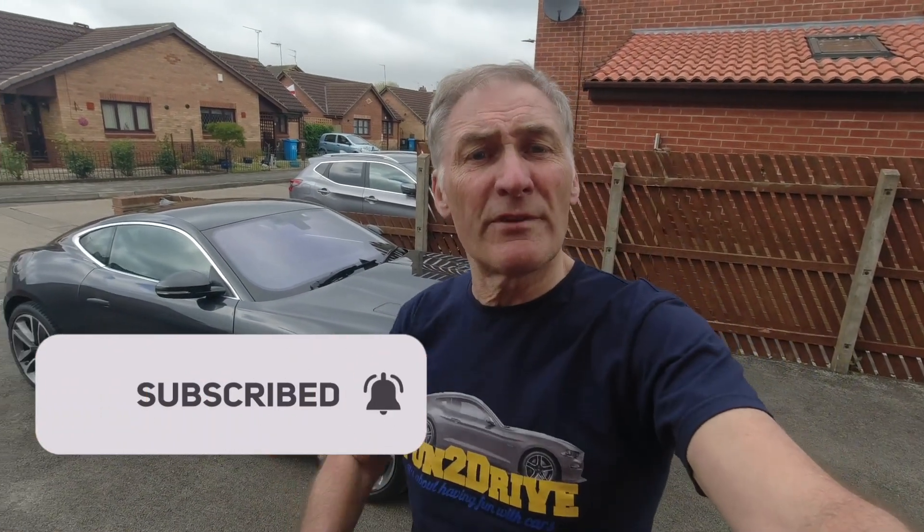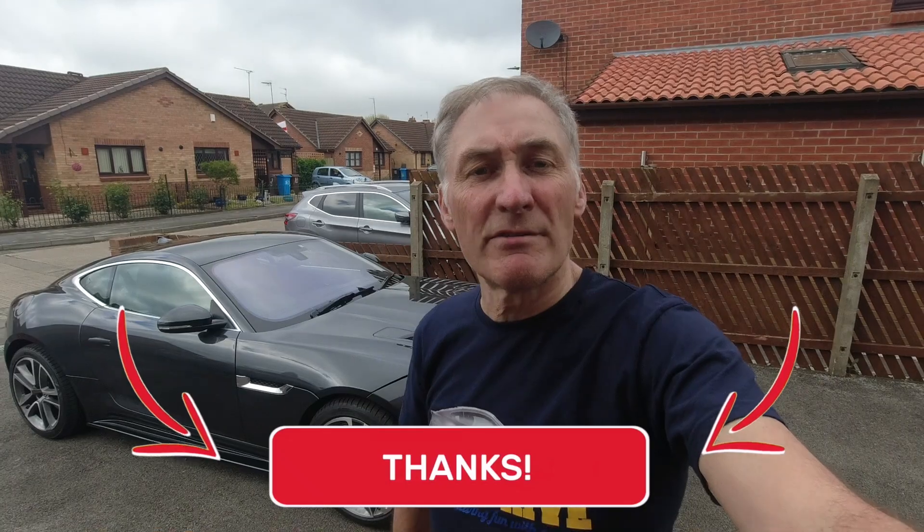That's it for now guys - if you've enjoyed this, don't forget to subscribe to my channel and give me the thumbs up for more videos like this. Catch you very soon!